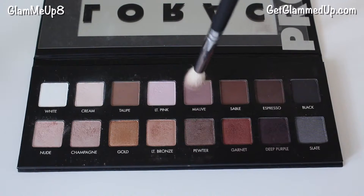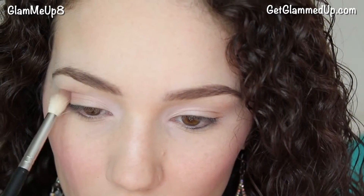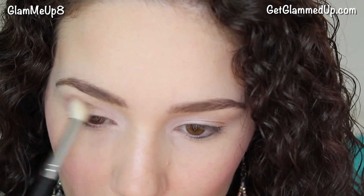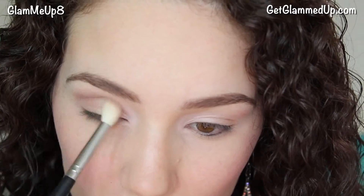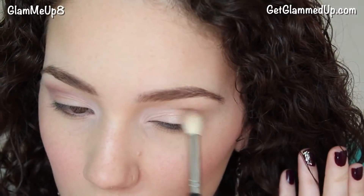Now I'm applying the matte shade mauve using a fluffy blending brush. This shade is one of my favorites for the crease in this palette. The purple tone looks gorgeous against brown eyes, or green or even hazel. Purple shadows work great to enhance brown eyes, but sometimes people find it hard to wear color, so using a shadow like this one is much more natural looking — but the hint of purple really sets off your eye color.